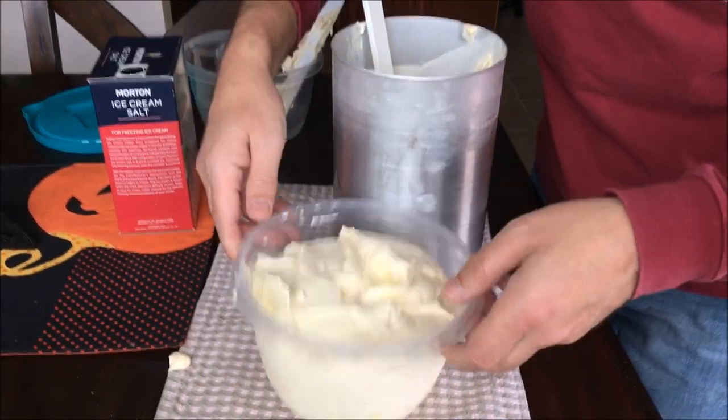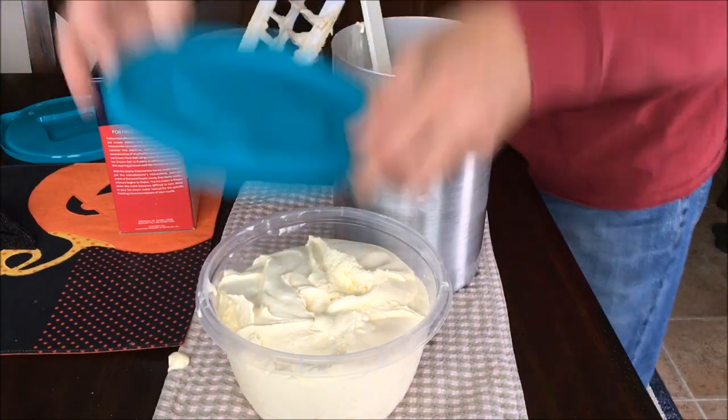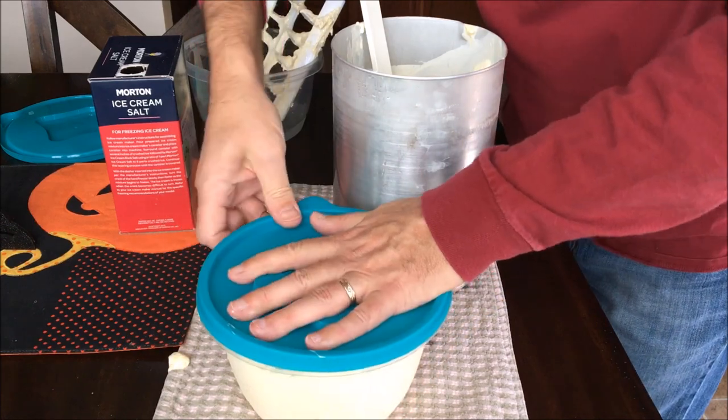After you transfer it into a container, pack it down a little bit with the lid on it and let it rest in the freezer for a couple hours. It will taste much better that way. Thank you for watching my video and visiting icecreamblogger.com.